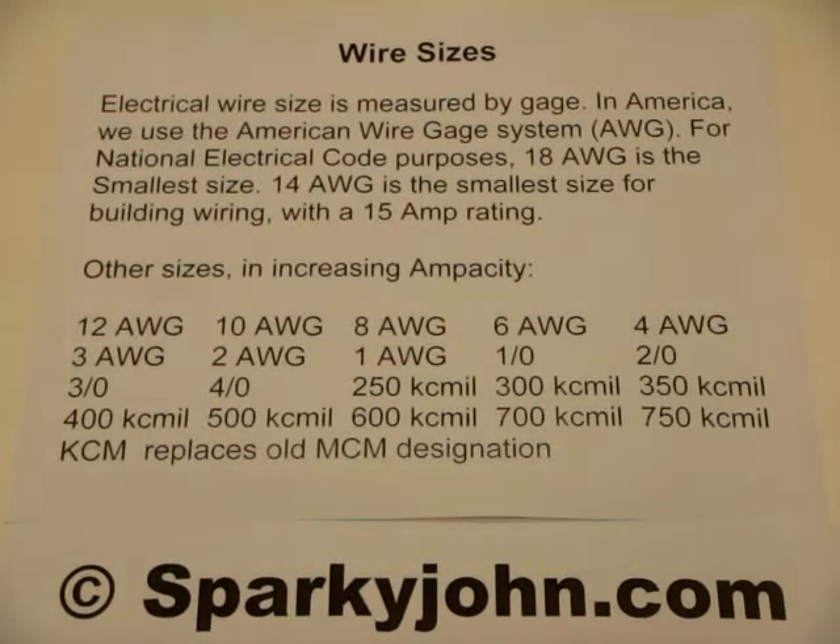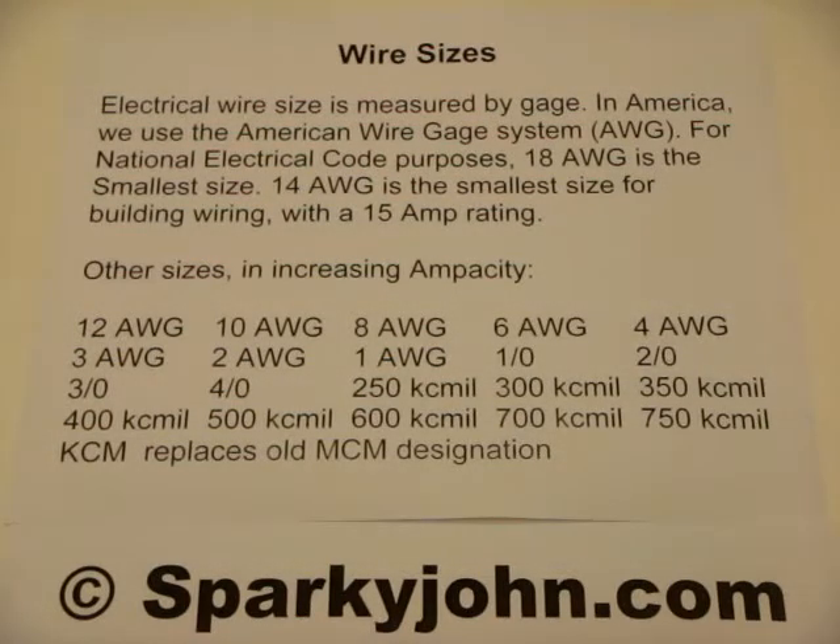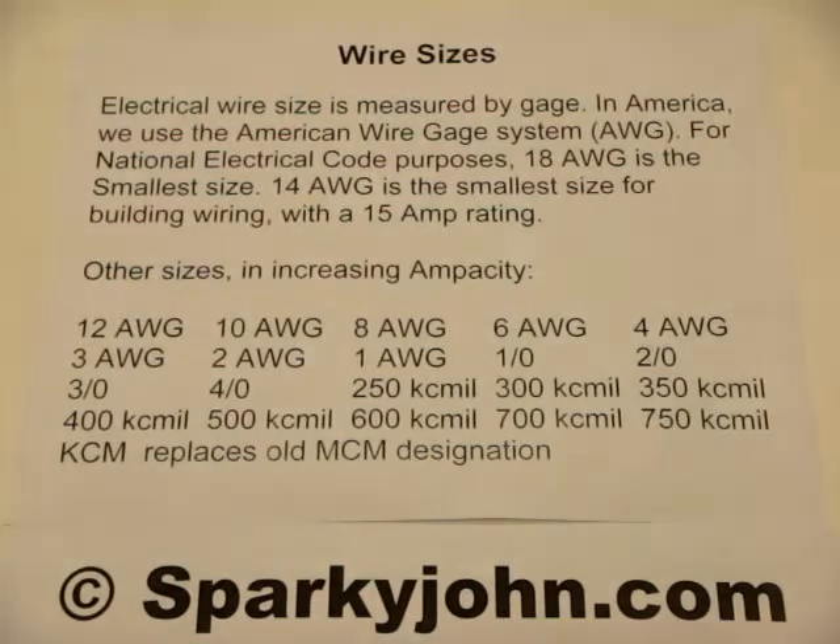Electrical wire size is measured by its gauge. In America we use the American Wire Gauge system, or AWG, as you'll see it printed on conductors or wires. For National Electrical Code purposes, 18 gauge is the smallest size typically used in construction or industry, usually for control purposes. 14 gauge is the smallest size for building wiring, generally for lights and outlets in a residential application.